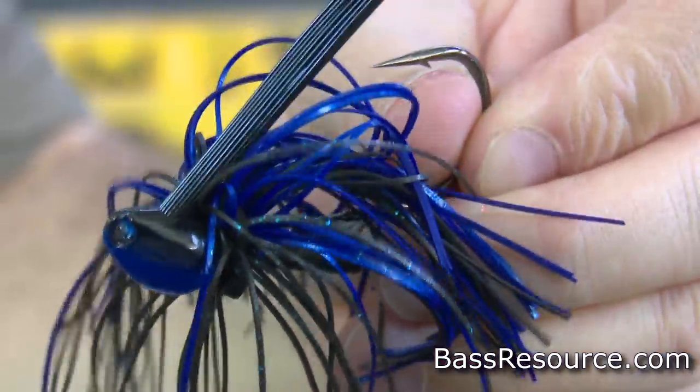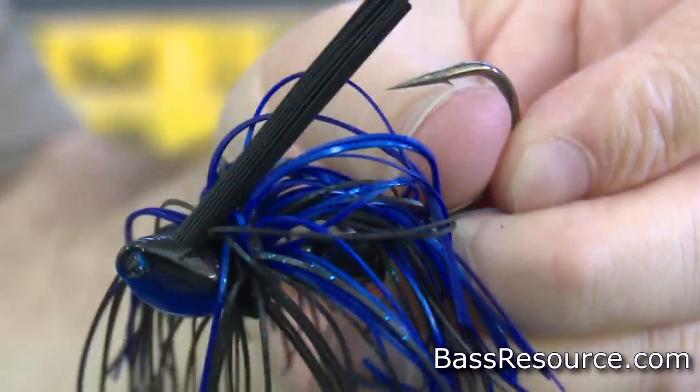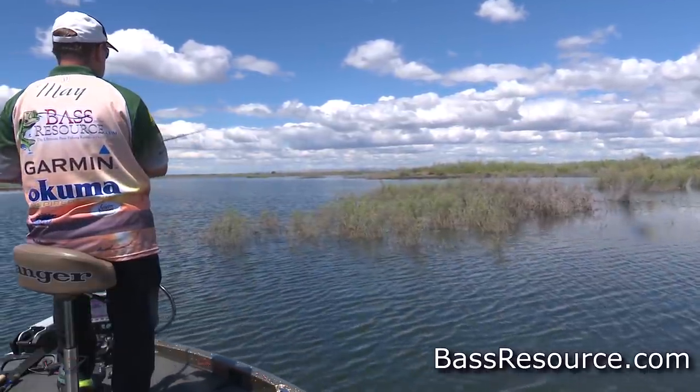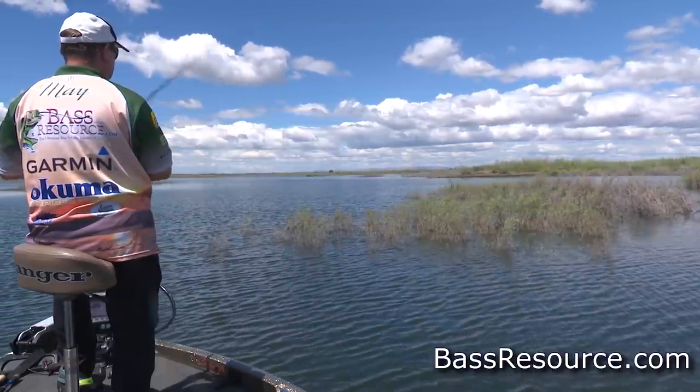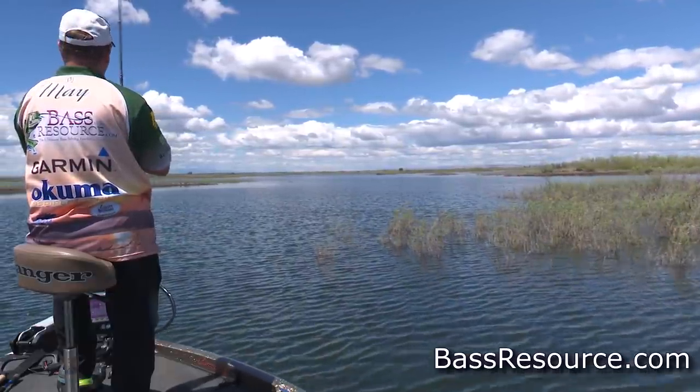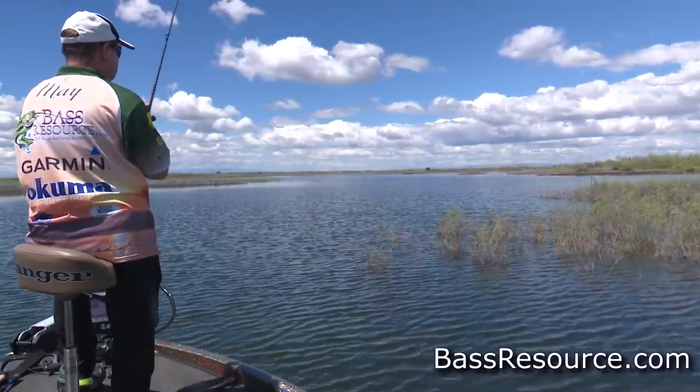Another jig I like to throw is the weedless jig — because it's weedless, and in the summer that's where bass are hanging out. They congregate in and around weeds — coontail, hydrilla, milfoil, lily pads — because that's where the baitfish are, that's where the insects are, and that's where the bass go to feed. You can take the weedless jig and work it through all these weeds without getting hung up as much as you would with other baits. Jigs come in all kinds of colors to fit whatever light penetration you're getting, and you can match the color of the forage. That's why I really like throwing jigs in the summer.